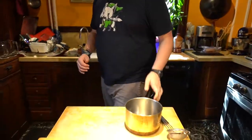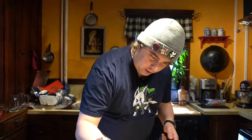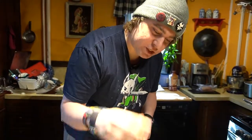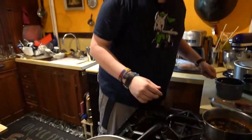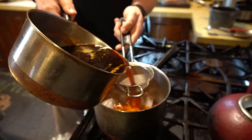All right, it's done steeping. So what we're going to do is take this liquid and filter it into this pot, but first we need to add a little bit of ice into here. The ice is going to bring the hot tea down to a cooler room temperature. I'm going to use this little fine mesh sieve — it's kind of tiny, but it'll work just fine. That's nice and orange.